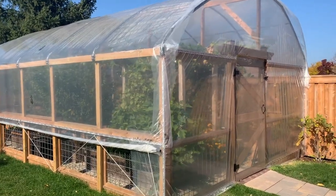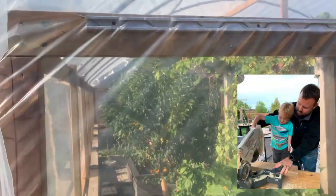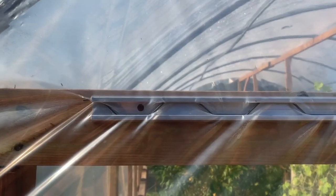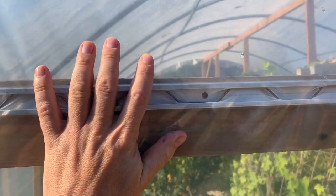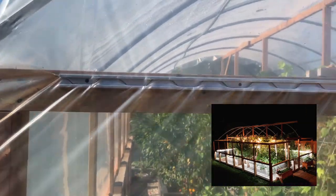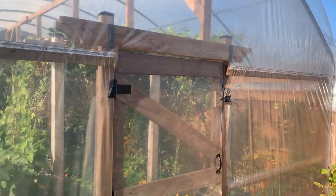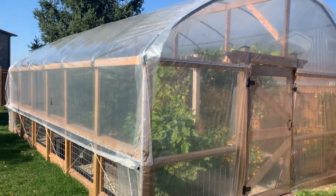Anywhere I needed to fasten the poly to the frame, I used channel and wiggle wire — basically a piece of wire that wiggles through to hold it down to the frame. It doesn't usually pinch the poly and you're able to take it out pretty easily so you can reuse it next year. The plan is actually to take the greenhouse down in the spring so we can have a regular garden again.